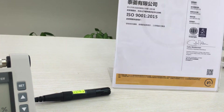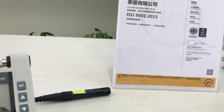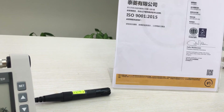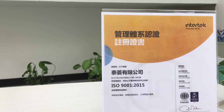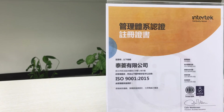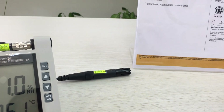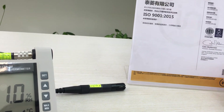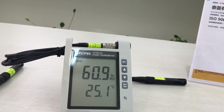TECH PAL is ISO 9001:2015 certified by INTERTECH. INTERTECH is a third-party ISO certification company. Thank you for watching.